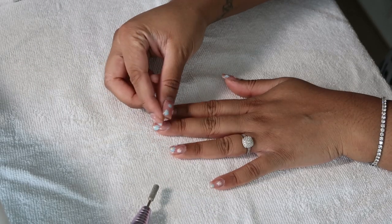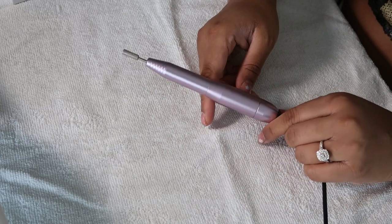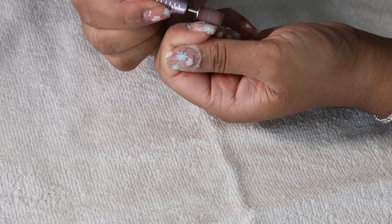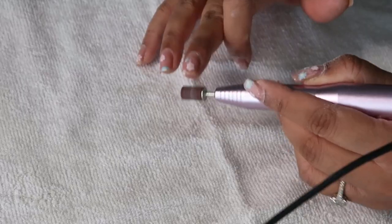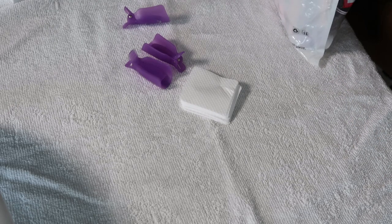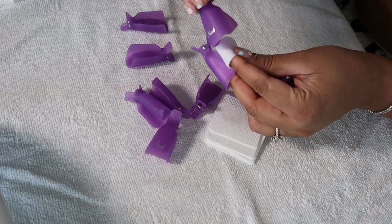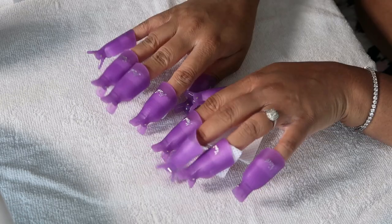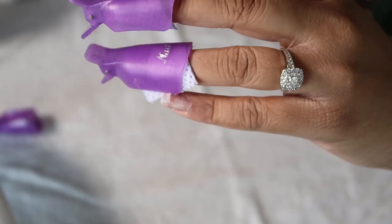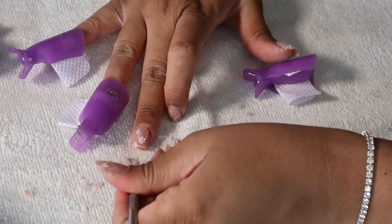First I need to take my gel nails off. I'll show you quickly how I do that. I have this electric file that I use — the rough one — and I just basically scrape off or drill off the first layer of the gel polish so that the solution can seep through. I'm using the Miley gel remover solution, it's so good. You also need these lint-free pads and these nail clips. You just want to soak the pads in the solution and clip the pad onto your nail. If you want a more in-depth tutorial on how I remove my gel polish, let me know, but I've shown you quickly how I do it.